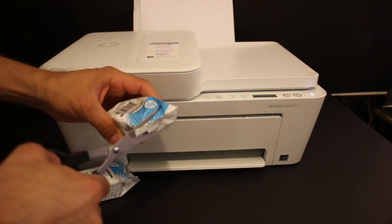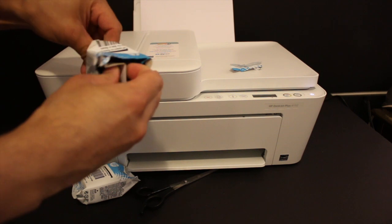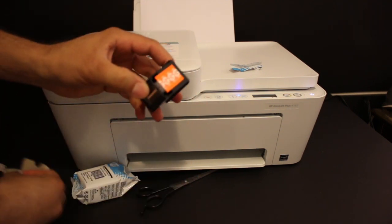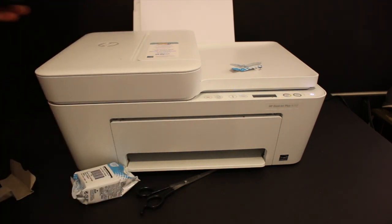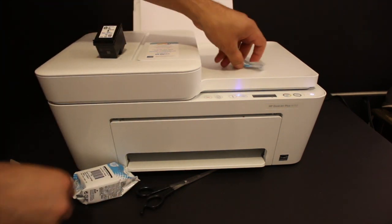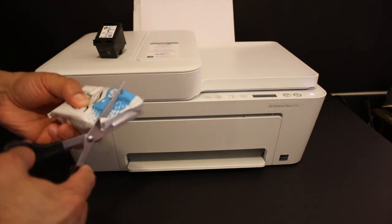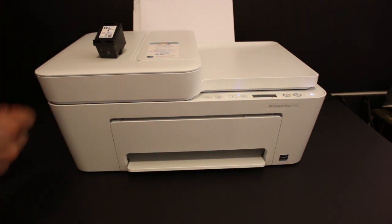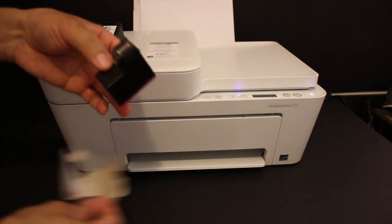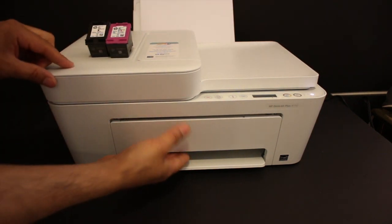Switch on the printer and we will start installing the setup ink cartridges. Take them out of the packaging and remove the orange seal. Do this for both the black and the tricolor ink cartridge. These are the setup ink cartridges and it is very necessary to use these cartridges to set up your printer for the first time.